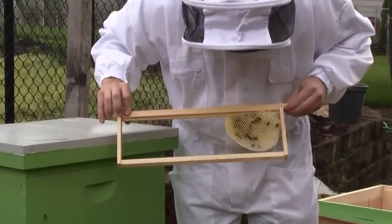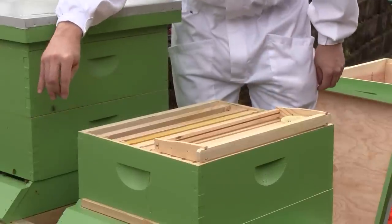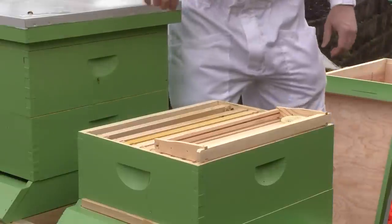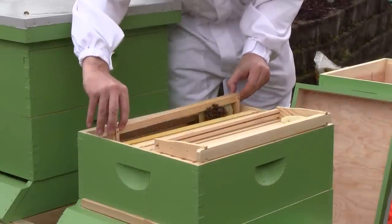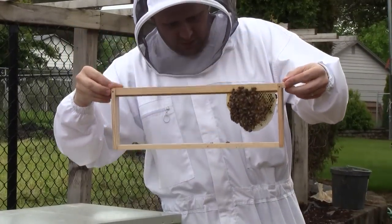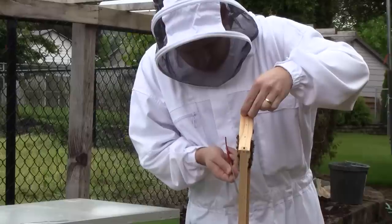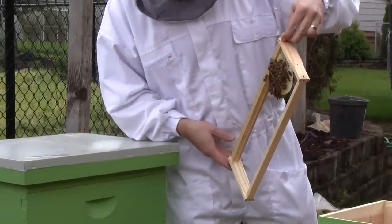There's just honey and pollen in this one. I just rolled them against the sides. There's some dead bees jammed down into the cells and some of the wedges here. There's a large quantity of dead bees on the bottom of the hive.